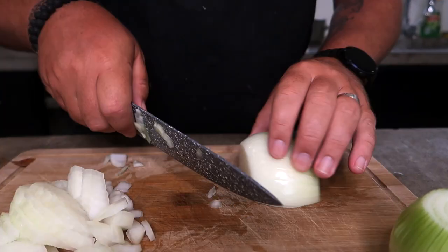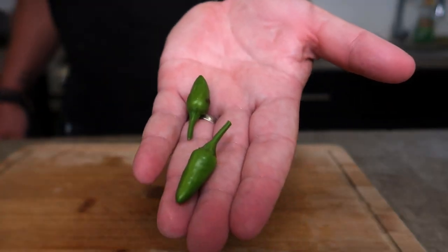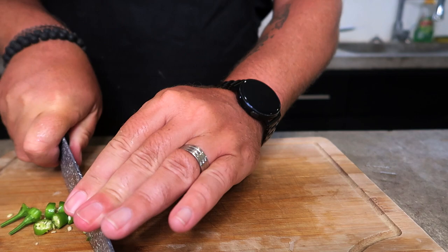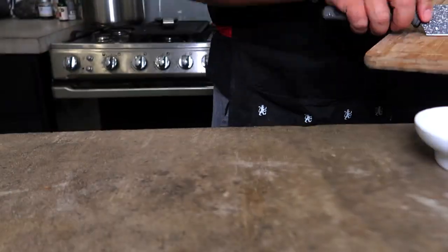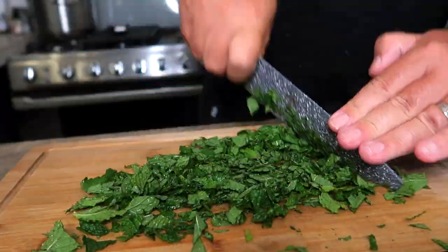We need a couple of medium-large onions and a couple of chilies. Chop the onion finely diced and set those aside. Then take a couple of green Thai chilies — we grow these bird's eye chilies in our yard — and just roughly chop those as well. If you don't want it as spicy, don't put those in. Lastly, we're going to finely chop about a cup of fresh mint.